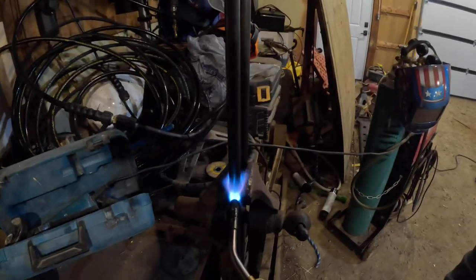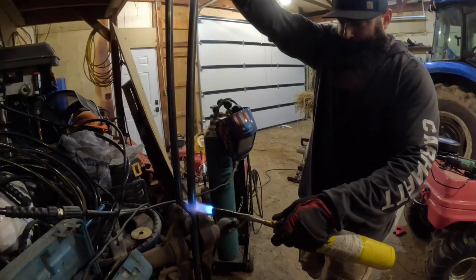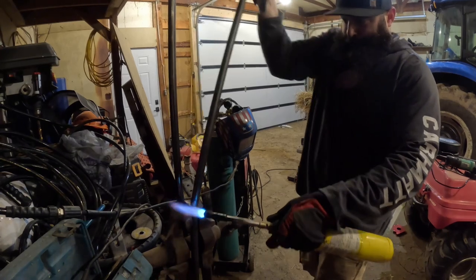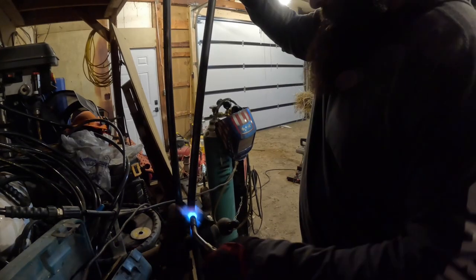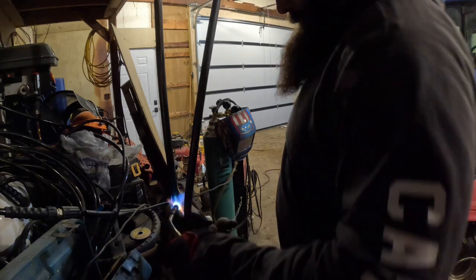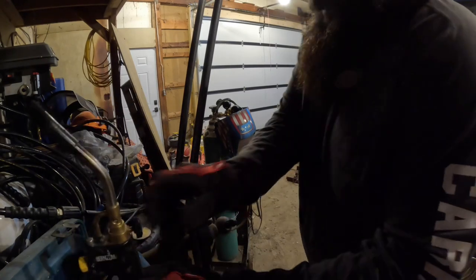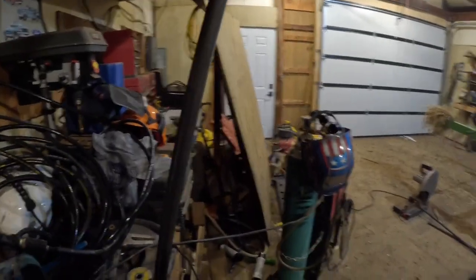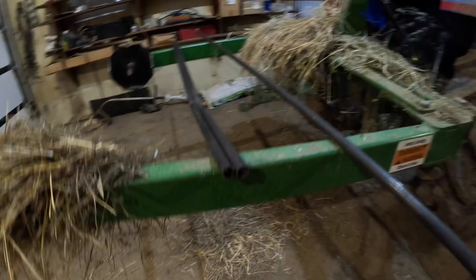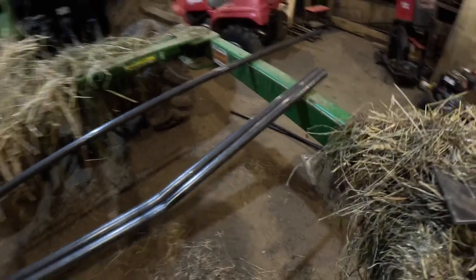Now what I'm going to do is heat these bars up to make the bend in them. I think that worked — they're both right at the perfect angle from one another. Those are almost perfect from one another, I mean you can't get a much better bend. That is some redneck stuff there, buddy.